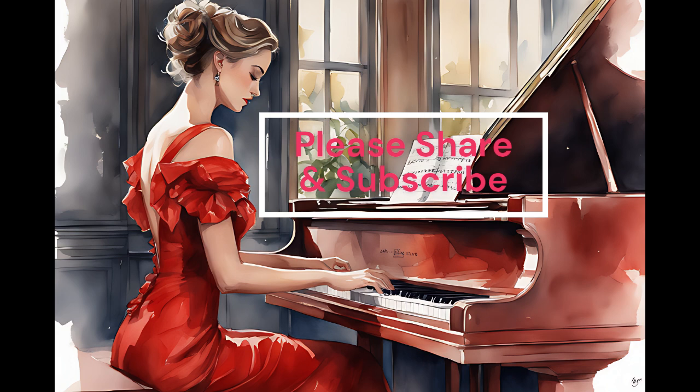Method 4: Rhythm Recognition. Practice identifying different rhythmic patterns by clapping or tapping along to a recording. Start with simple rhythms and gradually increase the complexity. This will improve your sense of rhythm and timing.